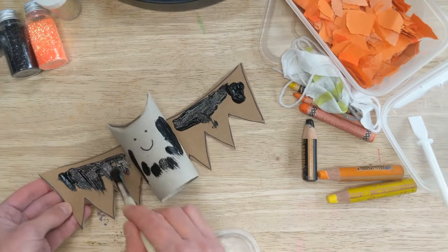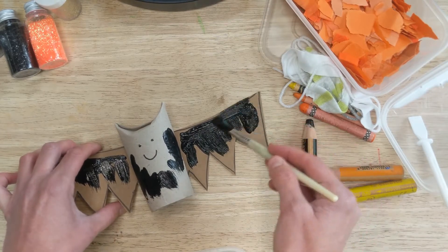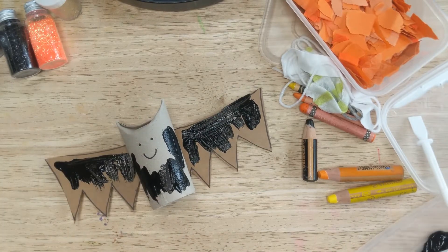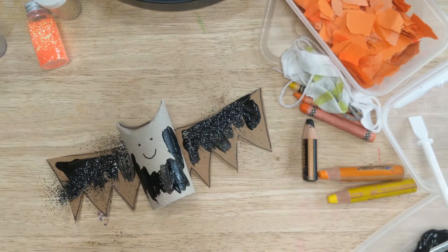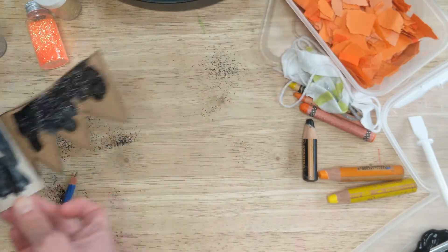I'm just going to do a quick job here to give you guys an idea. Kids also love glitter — I've had glitter for years and I like to use it sparingly. I've got some black glitter here and I'm just going to sprinkle a little bit on. And there is my first Halloween craft — our bat!